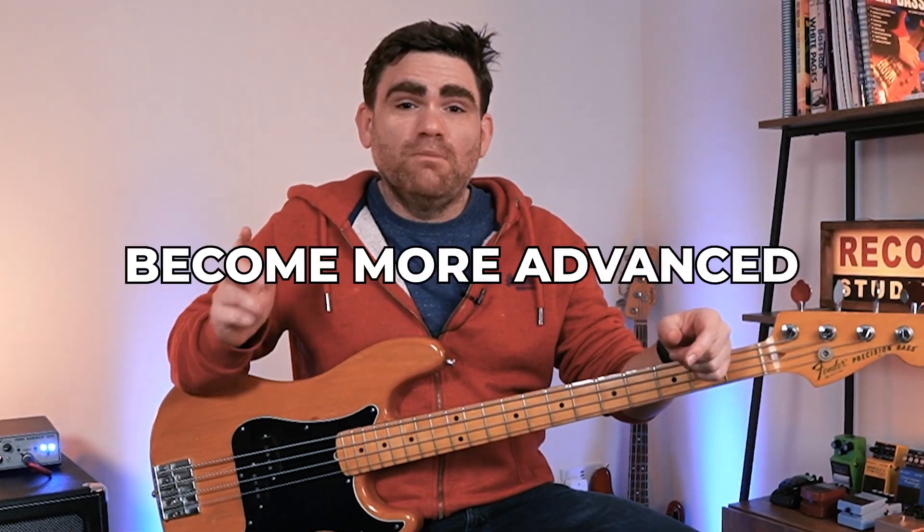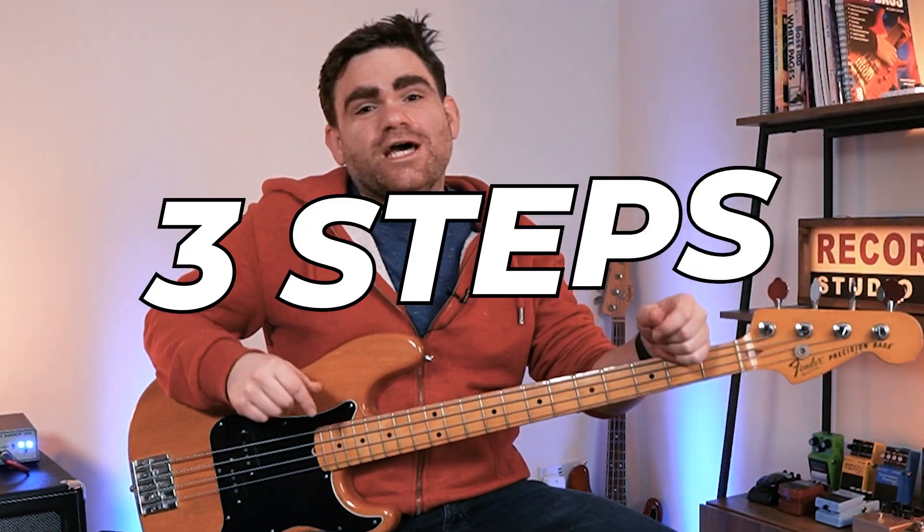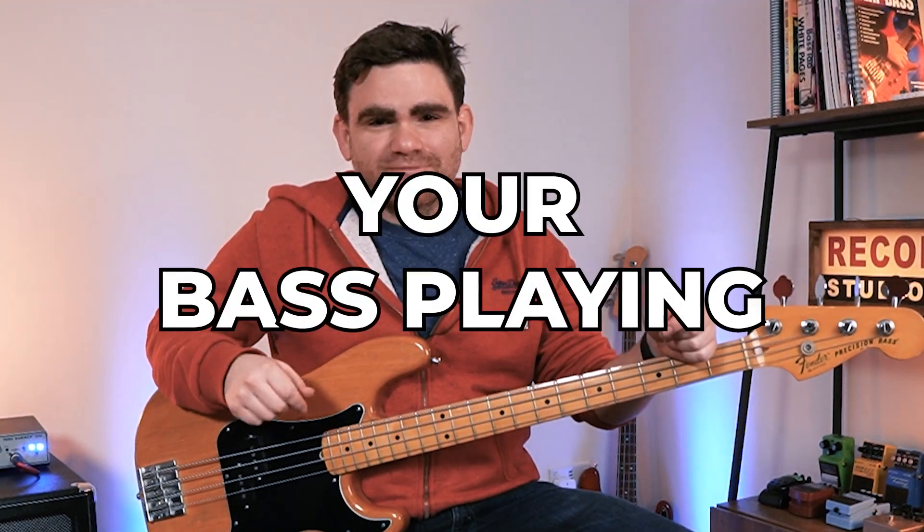Hey, today I want to talk about how to become more advanced and give you three steps to upgrade your bass playing. I'll see you inside the video.